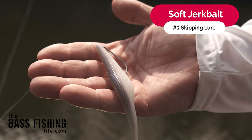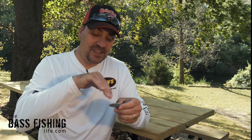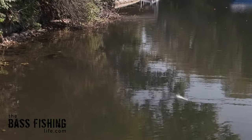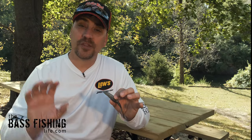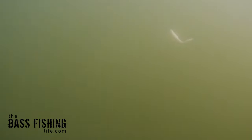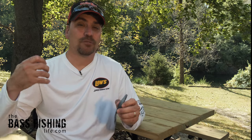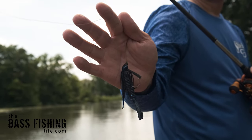My number three lure for skipping, especially if you're learning, is a soft jerkbait — and not just any soft jerkbait. I prefer the straight tail, and one that is salt-impregnated — not just salt on the outside, but salt in it. If you pull it apart, you can see the granules of salt in there. It adds weight to the presentation, and to skip this most effectively, I prefer to skip it weightless. Just like with the tube, once it comes to a rest, it's going to have that real enticing dying-baitfish action. A straight-tail, salt-impregnated soft jerkbait is amazingly dense and bulky, and can cast a long ways, making it very easy to skip as well.